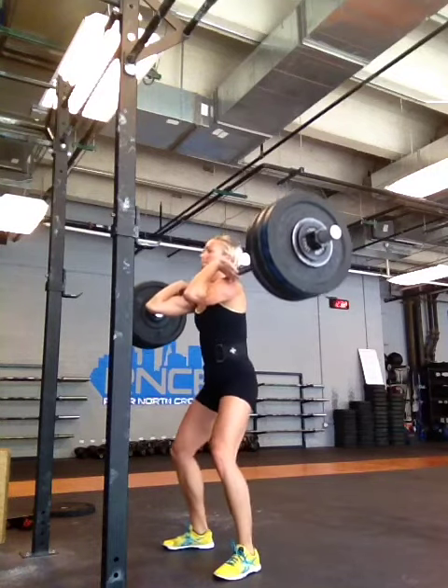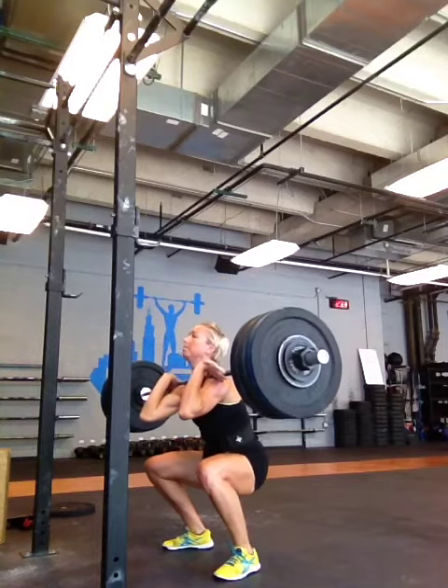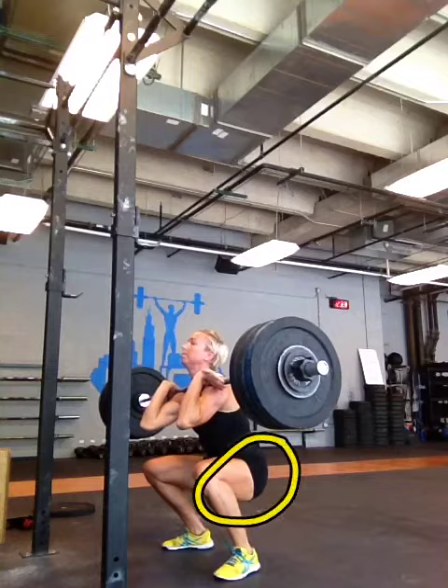I think maybe a touch more depth — if I'm going to be nitpicky. There's depth there, but when you stop right where you're at, you don't get the bounce out of the bottom. When you come to visit, I'll show you how to get that bounce.